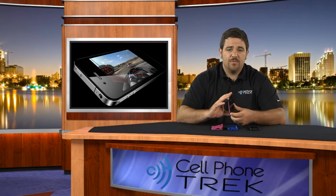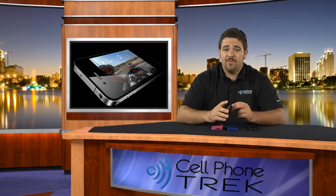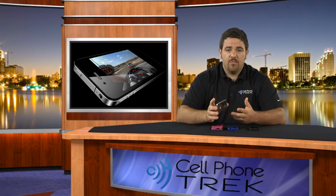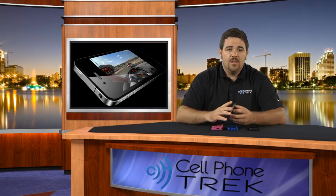Again, my name is Tom. I'm with CellPhoneTrek.com. I'd like you to go to CellPhoneTrek.com daily for all our latest cell phone news and reviews. You can go on there and see all the rumors of what phone is coming out for what network, when will the next big phone be coming out, what's the next iPhone killer, et cetera. Thanks for watching. I want you to have a great day and again, go to CellPhoneTrek.com daily.